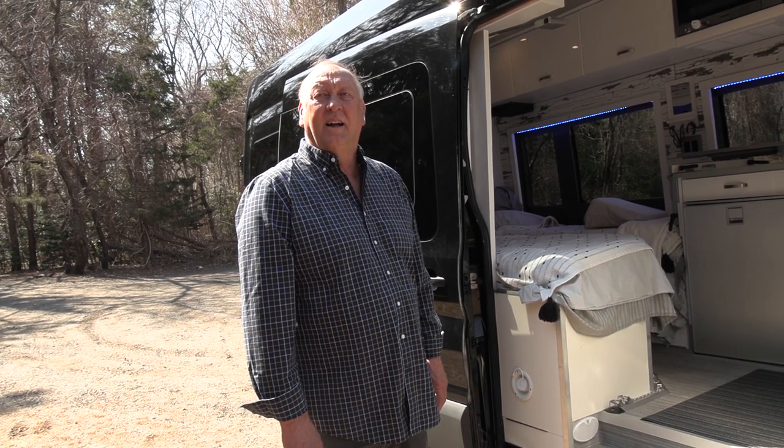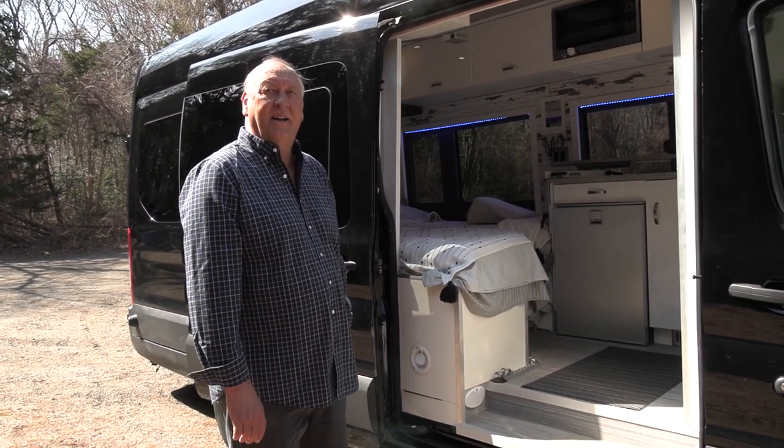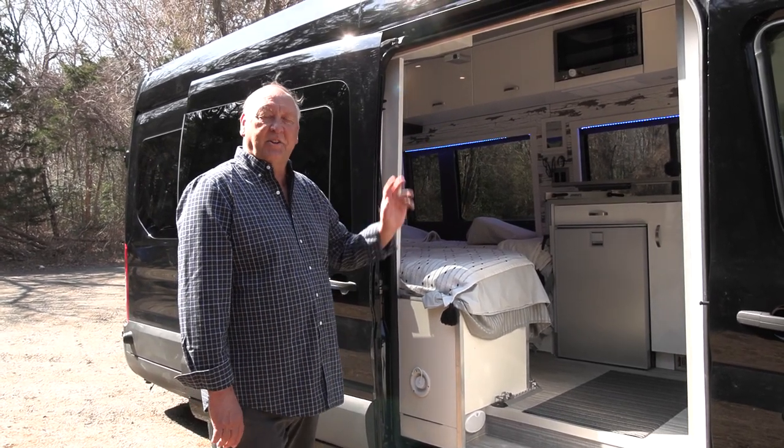Thank you very much Paul for stopping by New Jersey on your way down south. This is Patrick with New Jersey's Outdoor Adventures YouTube channel — hope you enjoyed this video. Please like, comment, share, and subscribe. I'll see you soon, thanks for watching.